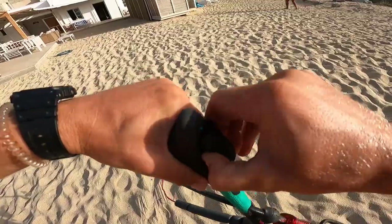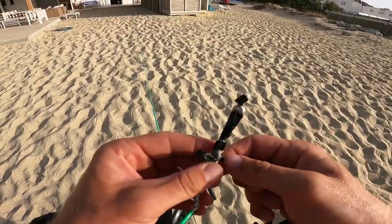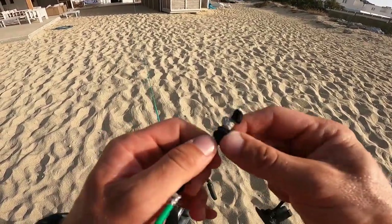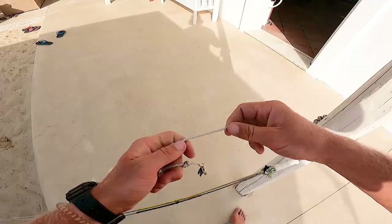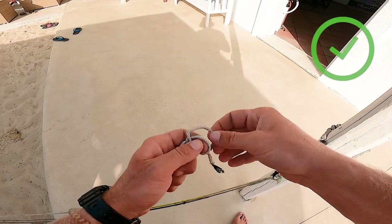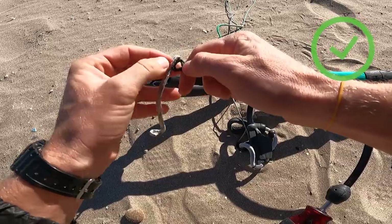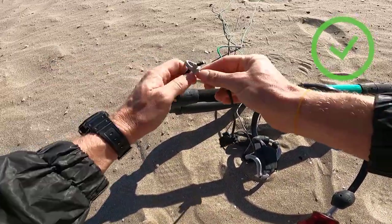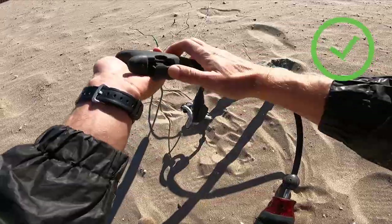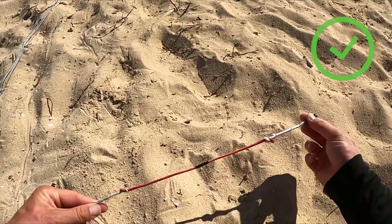If stretching doesn't work, check if your bar has hidden knots that you could easily change. Or find where you could make a knot to shorten the longer line. The last option is to add an extension line on the shorter line — preferably inside the bar. If it is not possible to put an extension line in the bar, then put it on top of the lines at the loop or pigtail.